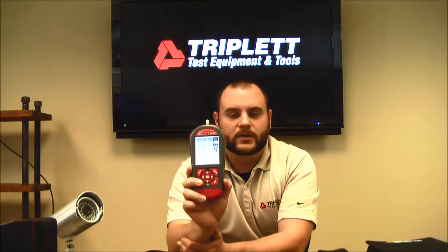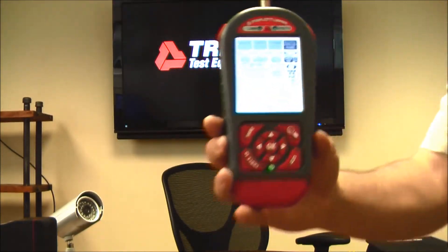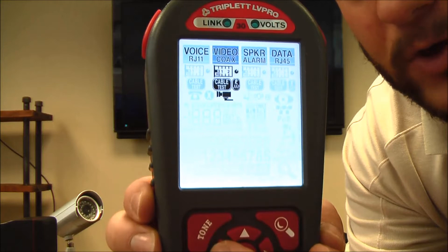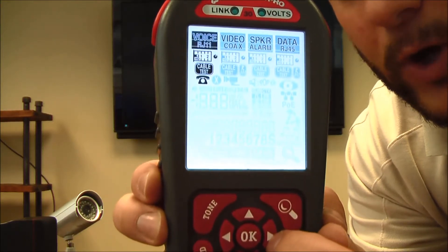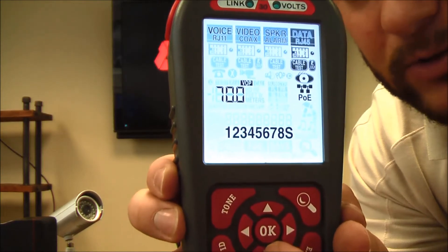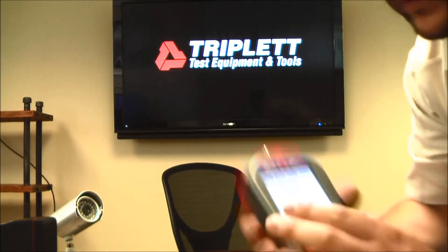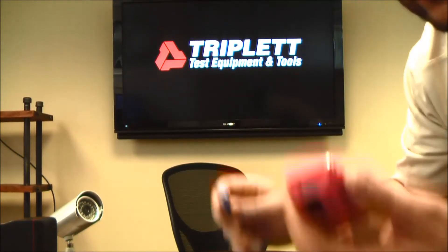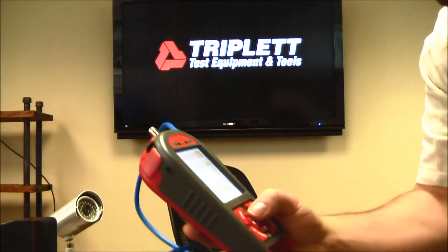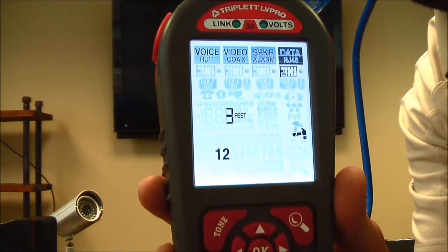For now, let's go over all the different tests the LV Pro can do. One of the first tests is the RJ45 data test. I'm going to measure the cable length of an RJ45 patch cord. I take off the adapter off the bottom, plug it in on the other end, and plug that in on the top of the LV Pro. I press OK, the hammer icon indicates the test is running, and it's telling me this cable is three feet long on pairs 1 and 2.